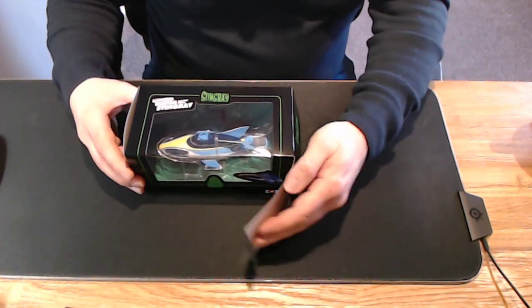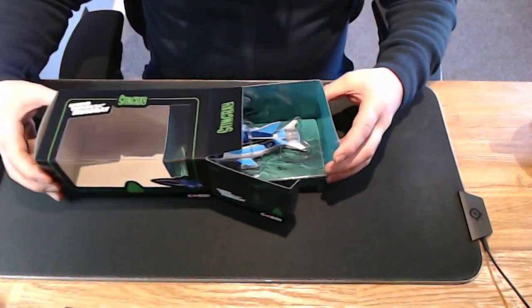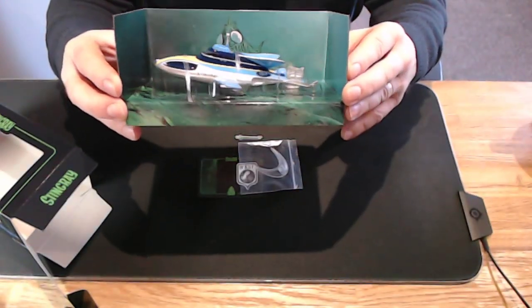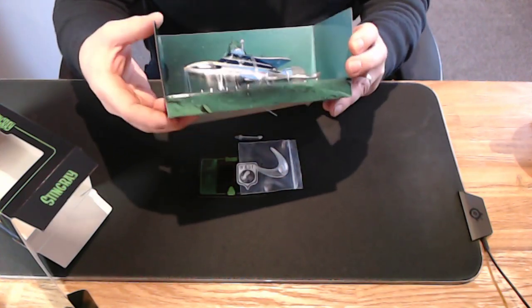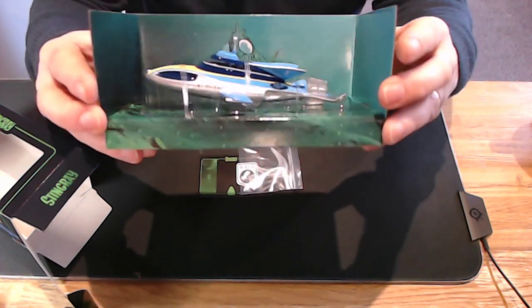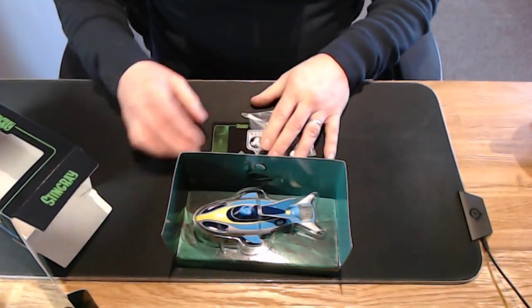I'm going to slide it out. There she is in all her beauty — feels quite heavy. I'm not going to remove it from the retaining straps to keep it out of this, but that's what you get. Let me bring it a little closer — quite a nice little backdrop. What else do you get? So that's the vehicle.